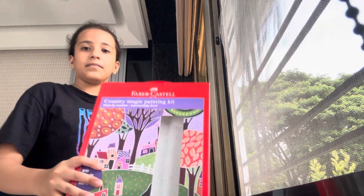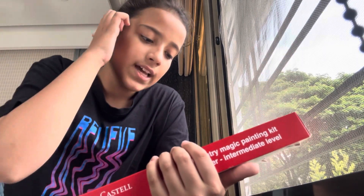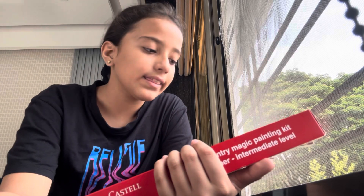So today we're going to do a little unboxing. As you all know, I've done two diamond paintings, and it's like that only but except you use paint. So I have a Faber-Castell product — Country Magic painting, paint by number, intermediate level. The fabric is made from Stella but I got the intermediate level.